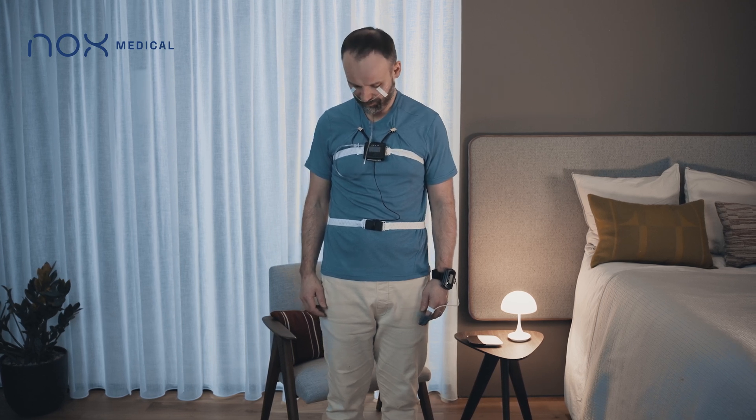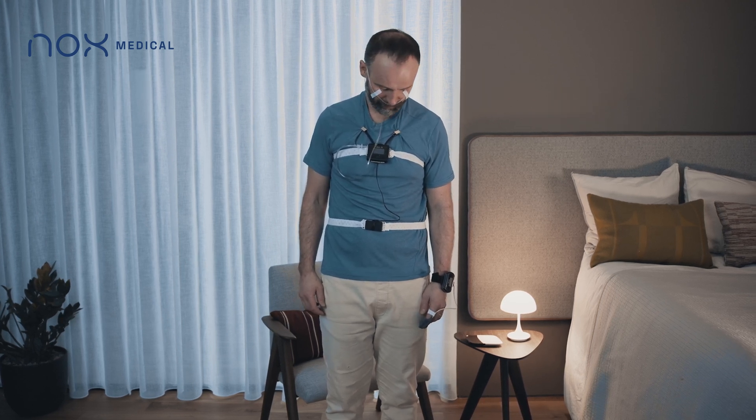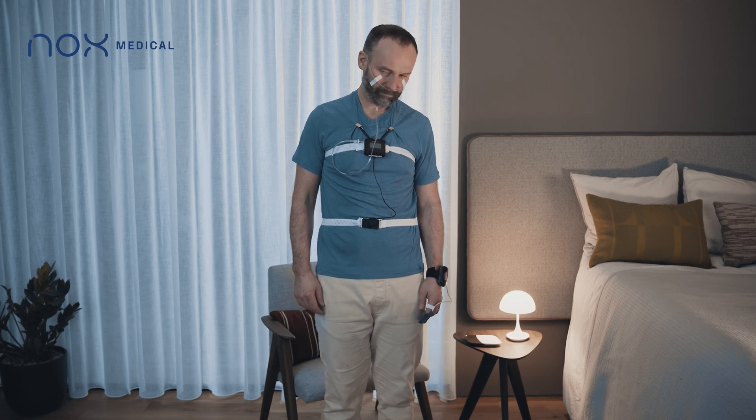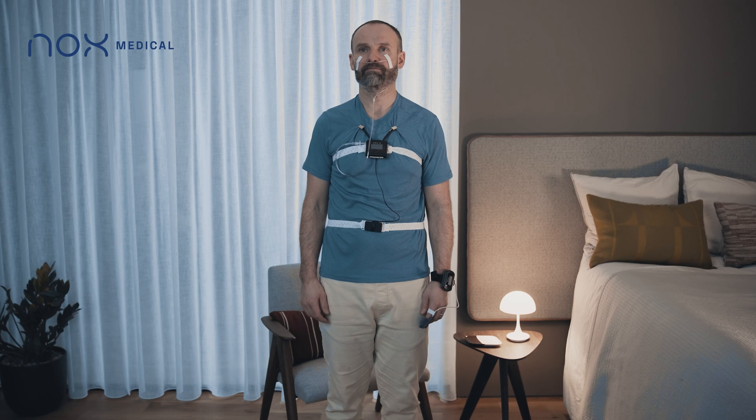You have successfully finished attaching the Knox T3 sleep system. Go to bed as you would usually do. Once you have completed the test, do not discard any of the sensors or items. Simply place everything back into the carry case and return.